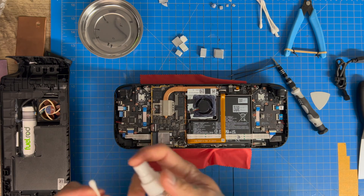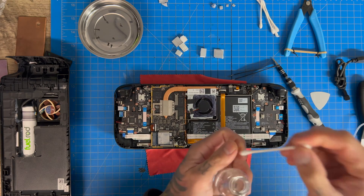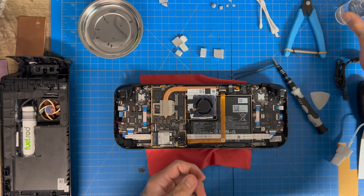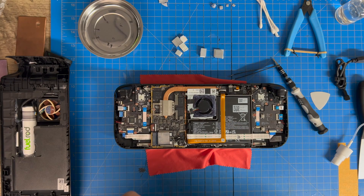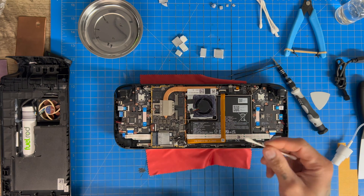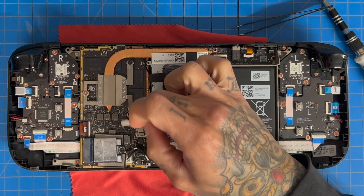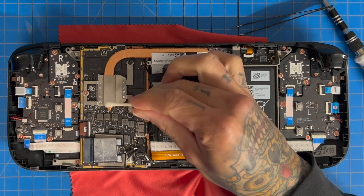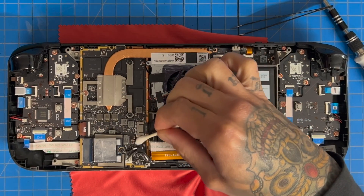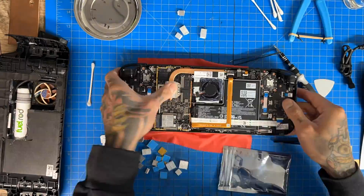One thing you want to do before installing heat sinks is clean off the heat sink first — just use some rubbing alcohol, I believe 70%. There is some water in this but that's fine, it clears up really quickly. We're going to wipe off all the chipsets and chiplets because thermal pads always leave a residue.